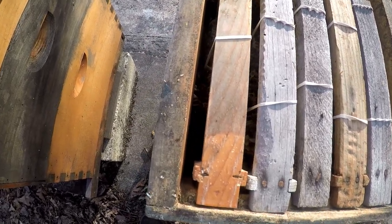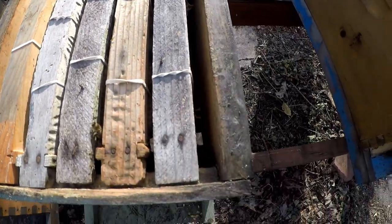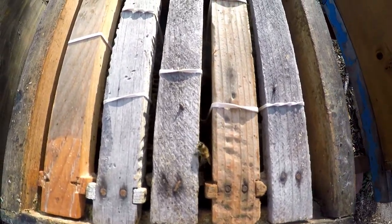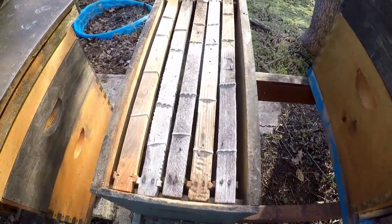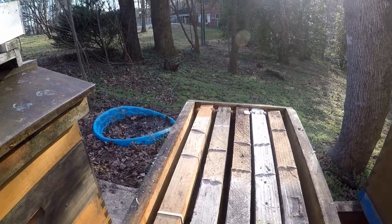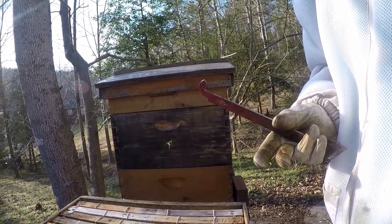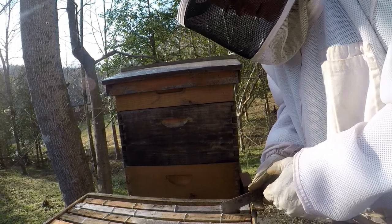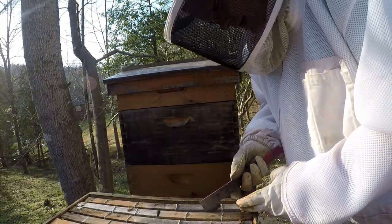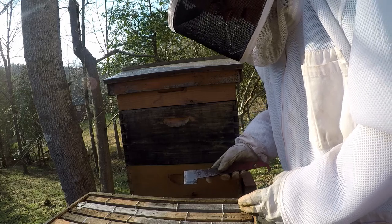I can see down in there where they've attached it to the side. They are working still — we had some cold nights, so I was afraid that would get them. They might have died or something because we'd had some cold nights, so I was a little worried about them. I'm just gonna try to pull one of these frames out and see what they've done.